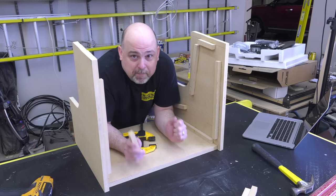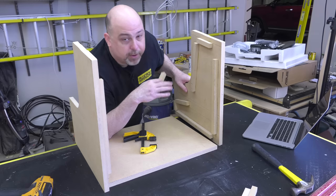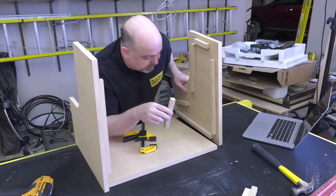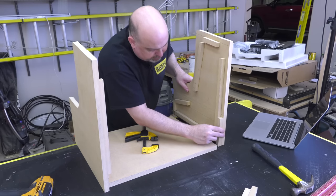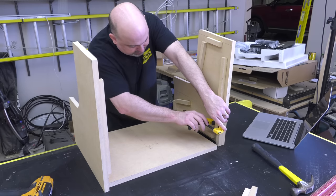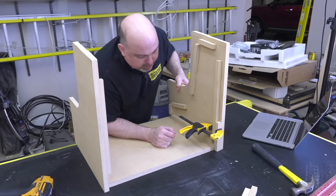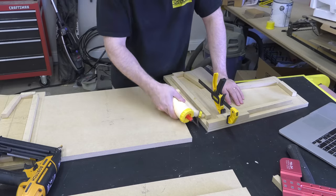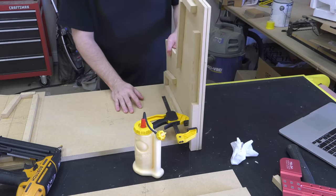Here's another pro tip for putting panels together and making sure everything lines up perfectly. The easiest way is to take a piece of scrap material the same size as the material you're working with, use a small clamp, and clamp it on. Once you've done that, it's as simple as pushing it on and pulling it back until it stops — then you know you're perfectly lined up.